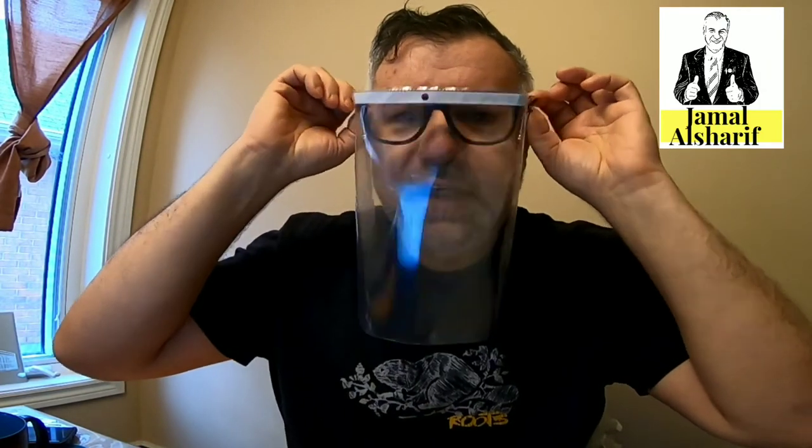Every time you go out and come back inside, wash the shield with water and soap to kill anything on it. It's simple — you wear it this way, never touch the outside, and take it off this way. Wear it this way and take it off this way.